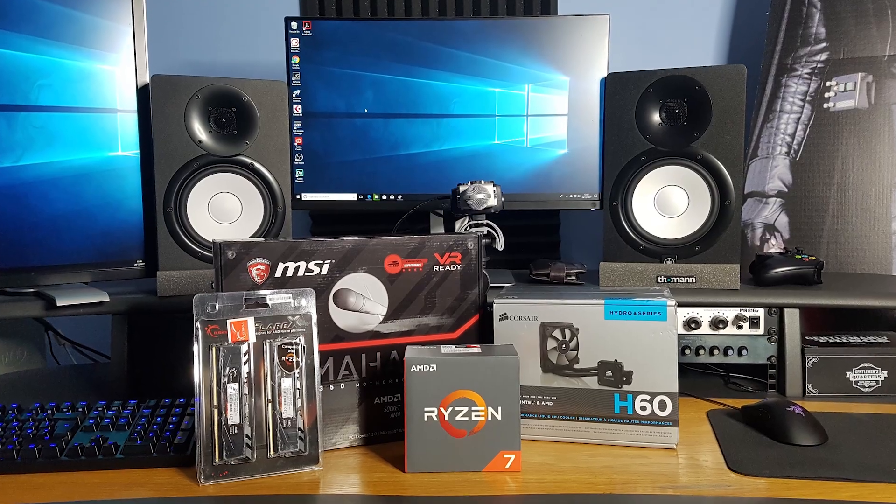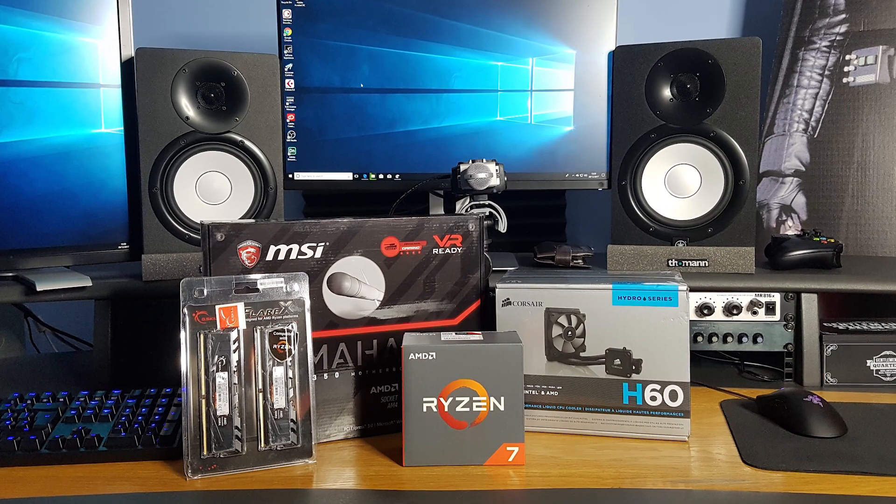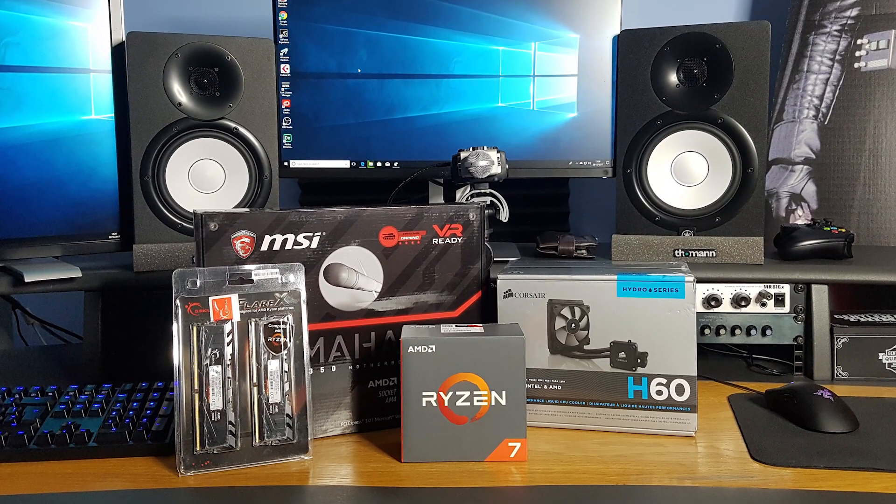I'm not going to put together a really snazzy build video, but I will give you a quick unboxing montage.